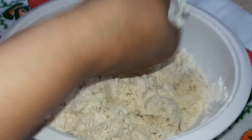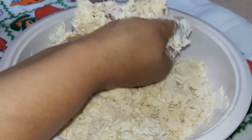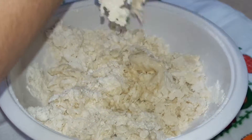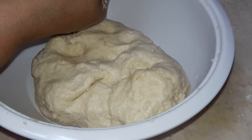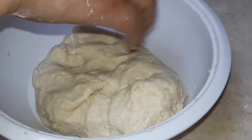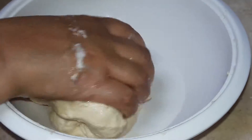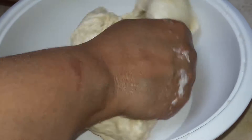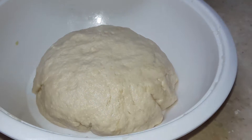I am taking little by little water and then I will knead the dough into a smooth batter. This is the kneaded dough and I am putting in a little oil, with a little more kneading, and I will keep it for another one to two hours for the fermentation. I will cover it and keep the dough for another two hours.